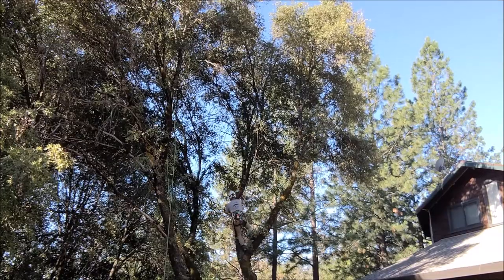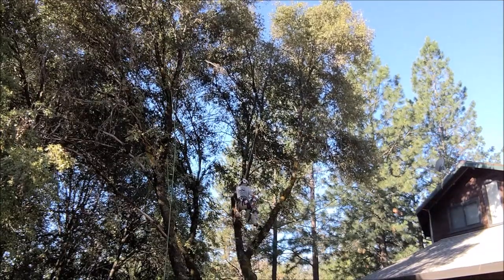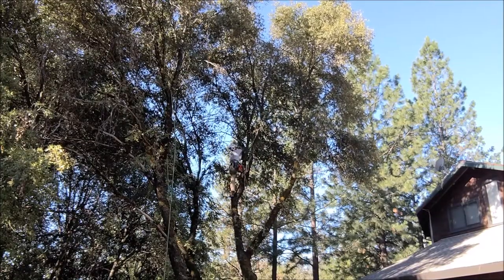Pretty easy job. A couple little tricky spots just because it's so skinny at the top — got me a little nervous. I'm climbing with my Husqvarna electric chainsaw, which I love, especially for jobs like this.